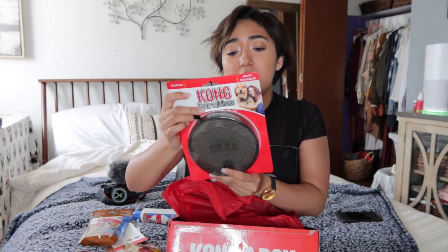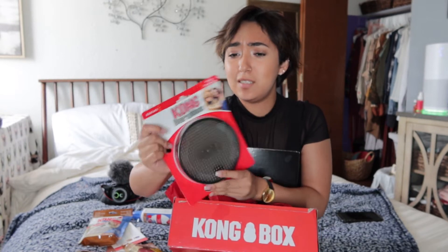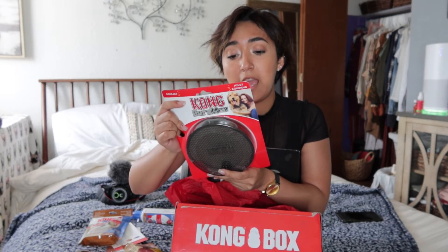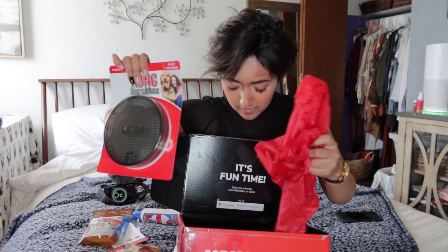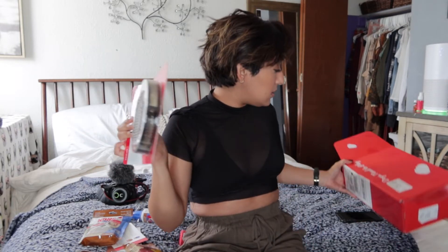I have no idea what this is. This is the Kong Duramax. It's Kong crafted K100 material for natural instincts. Keeps dogs occupied and rewards appropriate chewing behavior. Are they just supposed to chew it? It looks a little weird. But besides that, that's all that's in the box.